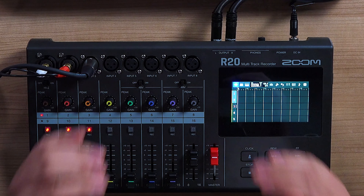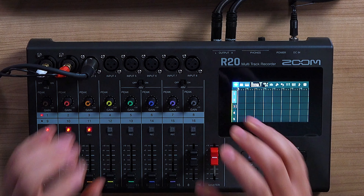So here's one thing to take away from that: for under $400, you have an eight-input USB Type-C interface which, by the way, can also multi-track record standalone without the computer.